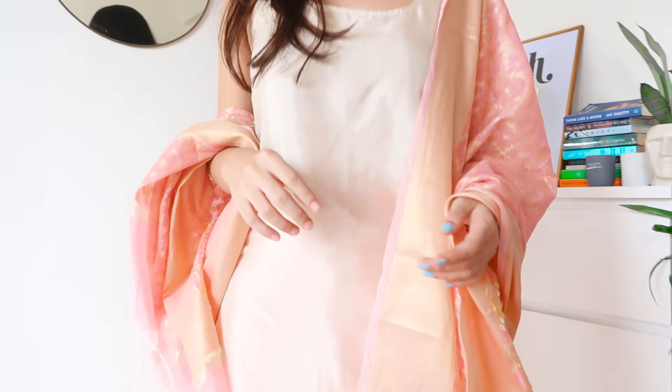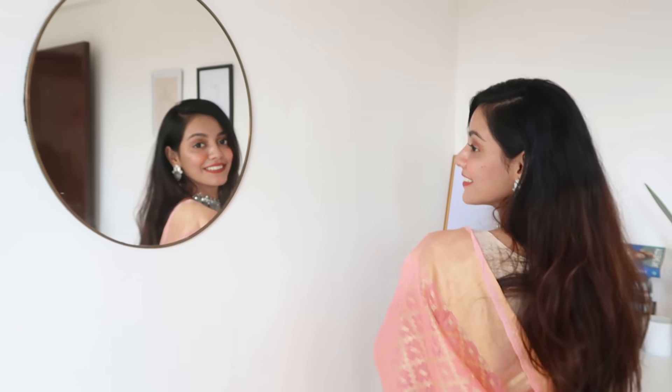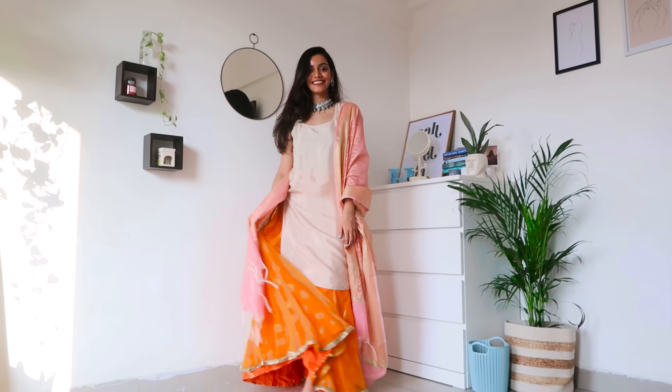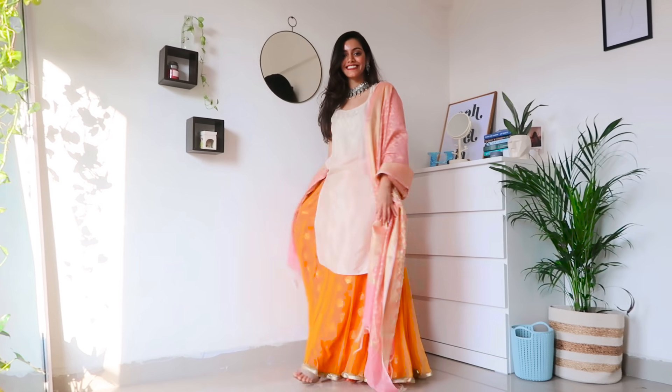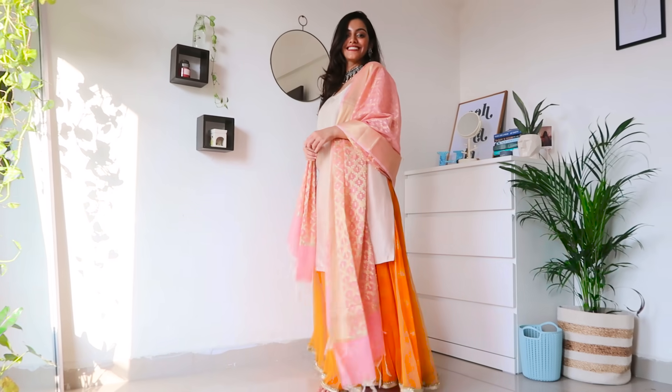For this next look we have the beige kurti worn with almost all three remaining items — the beige kurti with the lehenga and the brocade dupatta, all paired together. I think this looks so good and it's so easy to recreate — definitely try this out and let me know what you think. This definitely has to be my favorite outfit.